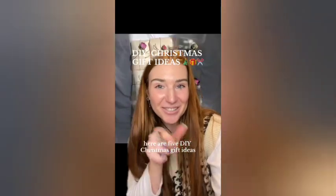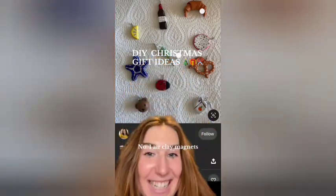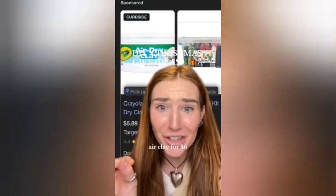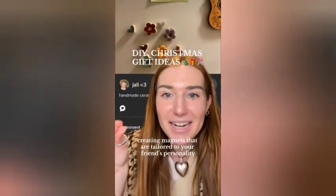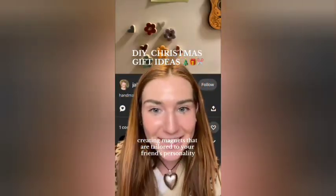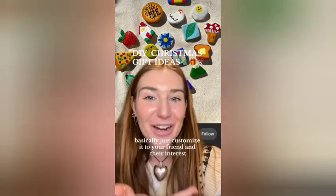Here are five DIY Christmas gift ideas — super easy and cheap. Number one: air clay magnets. Air clay for $6 and the backs of magnets for literally $3. I recommend creating magnets that are tailored to your friend's personality — so if they really like flowers, make flowers, or if they're a foodie, make their favorite food. Basically, just customize it to your friend and their interests.